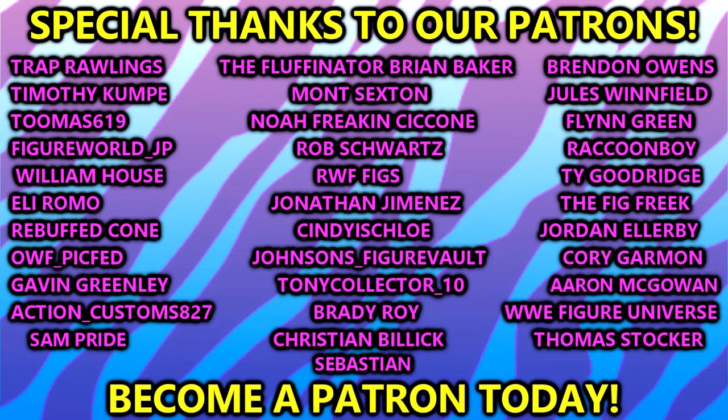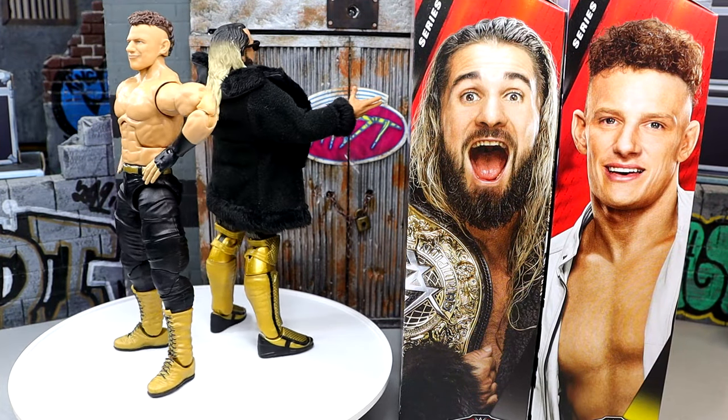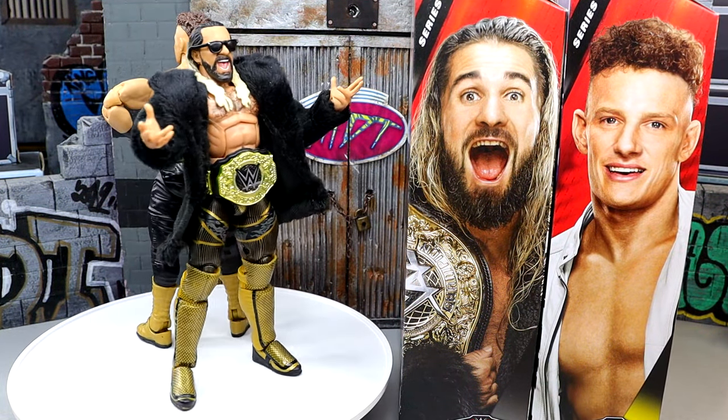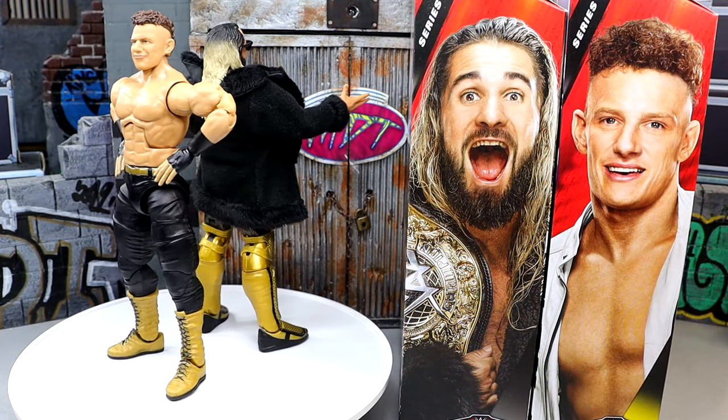I appreciate you guys so very much for watching. Huge shout-out to our Patreon members — appreciate you, fellas. Thank you guys so very much as always for all your continued support. Follow me on Instagram, Twitter, and TikTok at MyDamnToys. I'm getting the hell out — I hope you guys did enjoy. I'll see you guys in the next video. Have a blessed one.